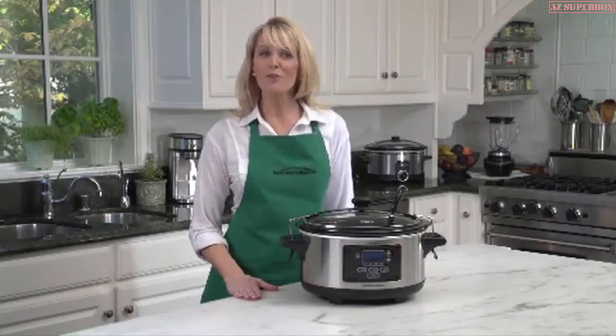Hi, I'm Debra, and I'm here to introduce you to the Crock-Pot Cook & Carry Slow Cooker, a cooking solution that is as at home in the kitchen as it is on the road. The stylish stainless finish looks sleek and clean on any countertop, and the secure-fitting lid and locking system ensures that your recipe can go wherever you go.